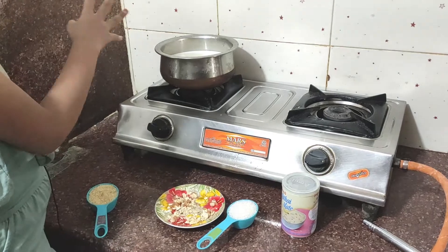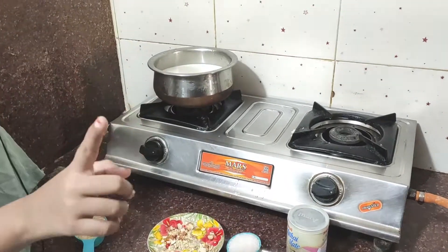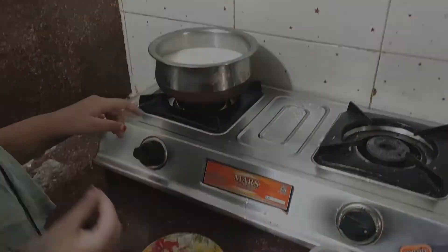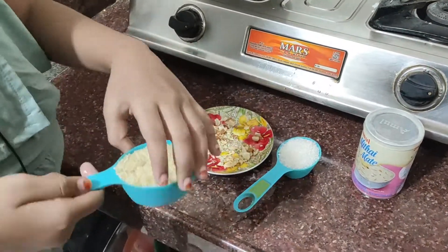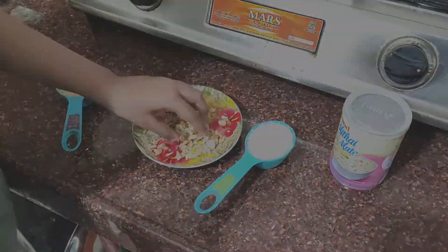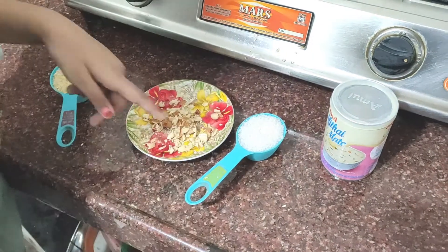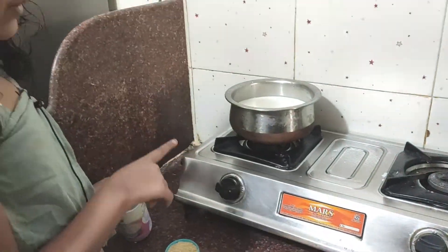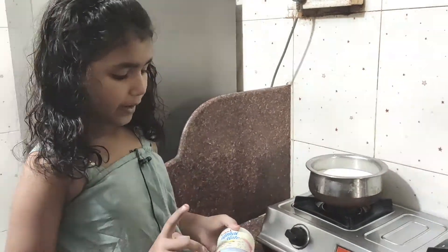We need all these ingredients. We need one and a half liter milk, one third cup rice, cashew nuts and almonds, one fourth cup sugar. We are using milk in the packet, so we are using milk powder.